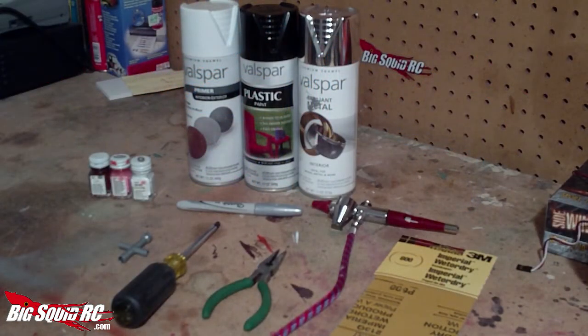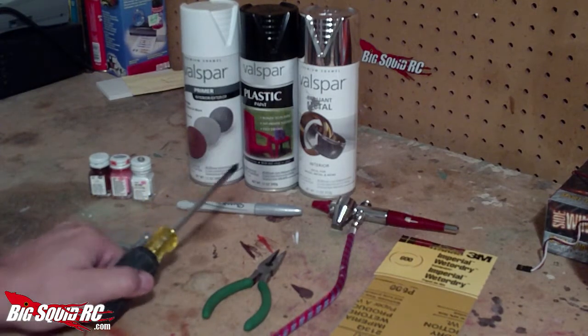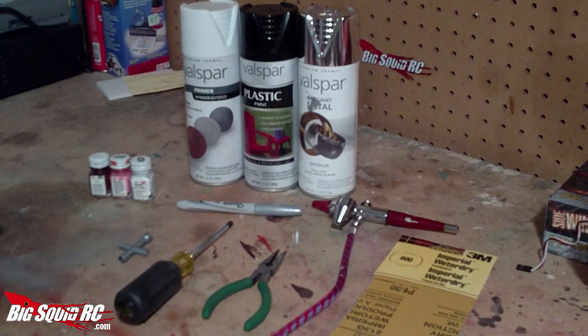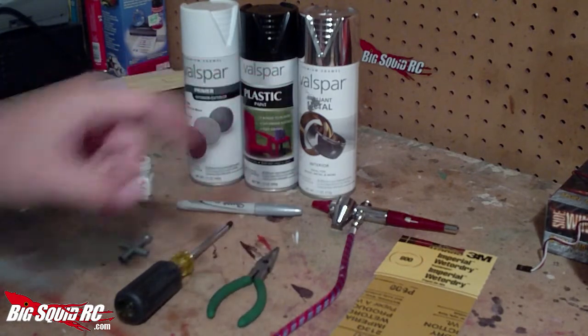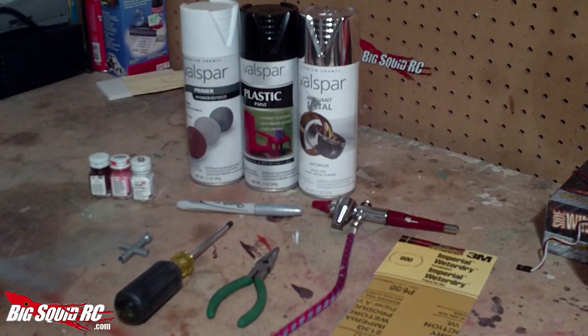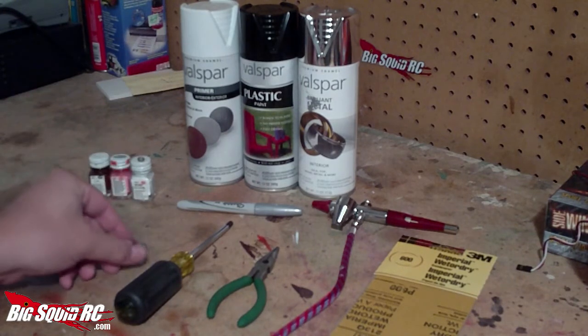Let's take a look at some of the tools you'll need to complete this project. You'll need a Phillips head screwdriver to remove some of the smaller parts off the body like the side mirrors and the toolbox. You'll need a pair of needle nose pliers to remove some of the clips that are holding on the larger pieces of the body — the roll bar and the rear bumper. If you're going to detail the tires, it's a little easier to do it when they're off the truck, so you'll need a 7mm nut driver.